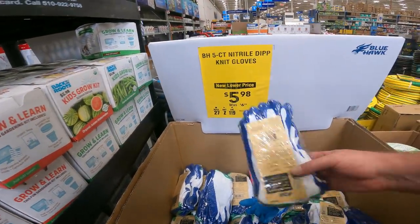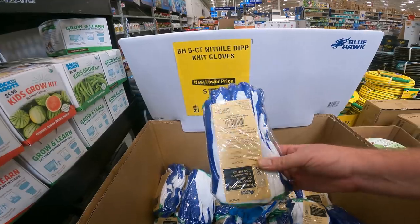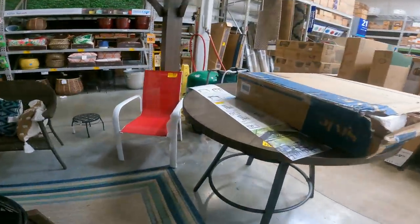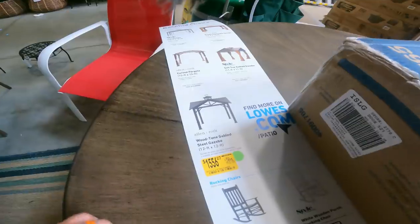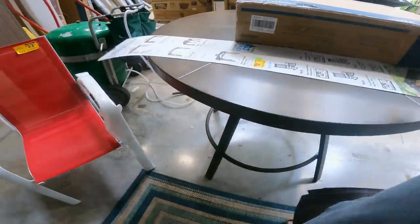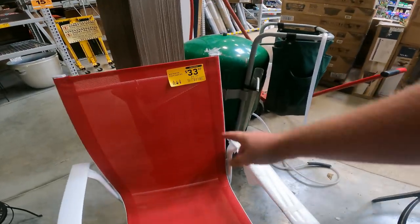Garden gazebo, $400 off right now — $1,423 down from $1,900. All of this is going to be dropping. Wood tone gabled steel gazebo, $1,600, $50 off. Metal table, only $5 off. I'd wait until these get closer to $24 and you'll start seeing them fly out.